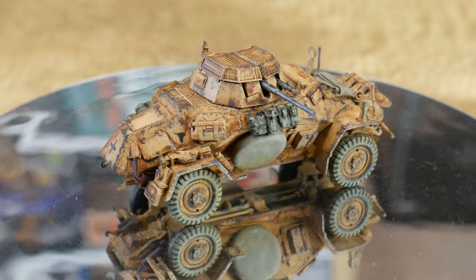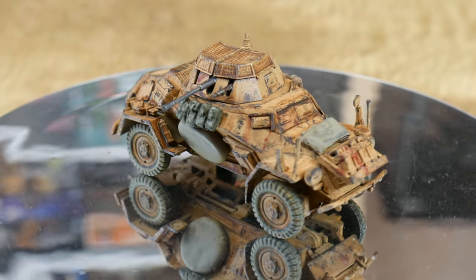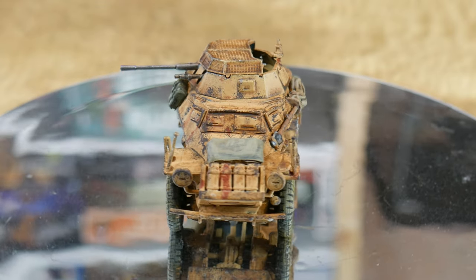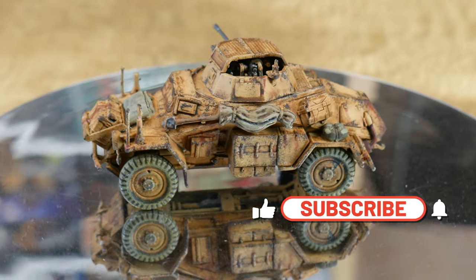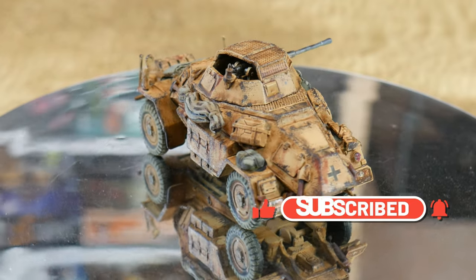And here it is. The process may seem complicated but it really isn't — it's just a case of taking each stage of weathering at a time and working on a model over a few days. Most of these techniques are very easy to learn and just use the basic tools that gamers already have. I hope you've enjoyed this video. If you have, please leave a comment and a like, and if you haven't already please do subscribe, and I'll see you in the next Storm of Steel video.